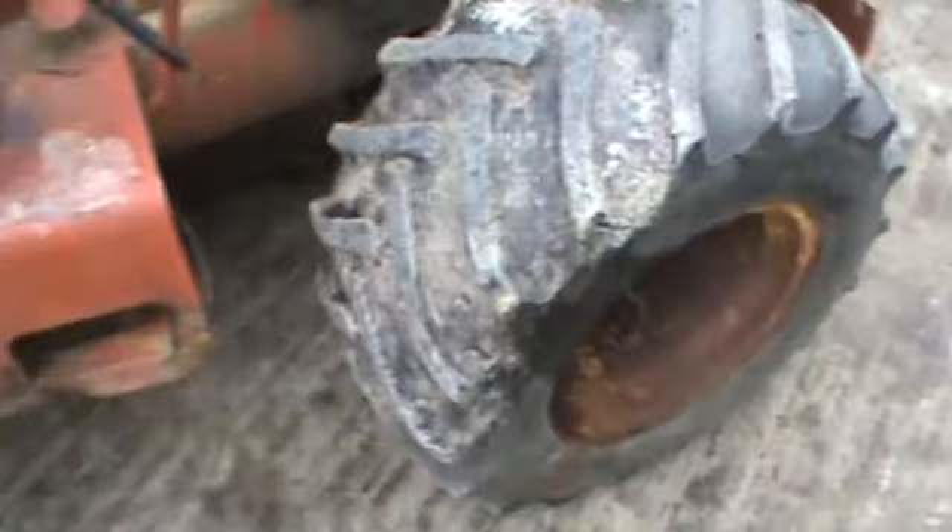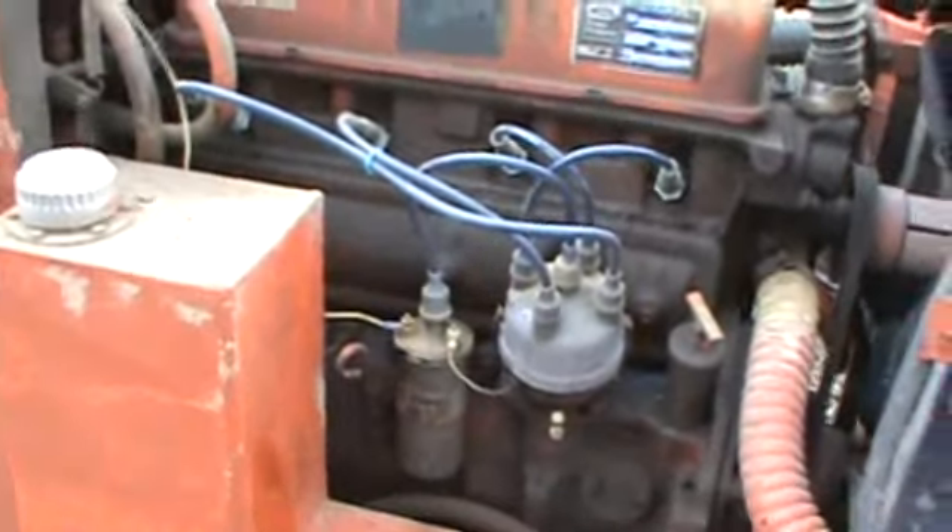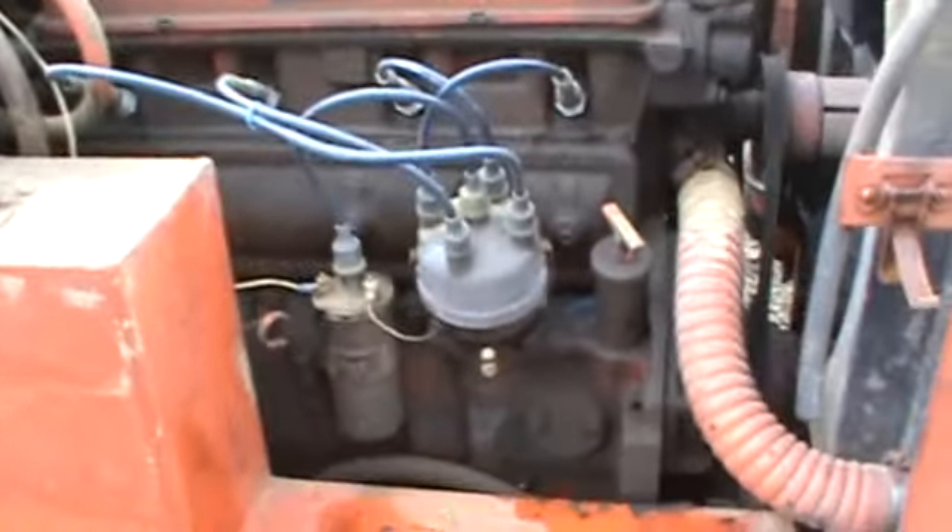This is out of a Ditchwich R65 that we're going to part out. If you're looking for any Ditchwich R65 parts, I have some available. We will remove this engine once it's sold — give us a couple of days and we'll have it pulled out.